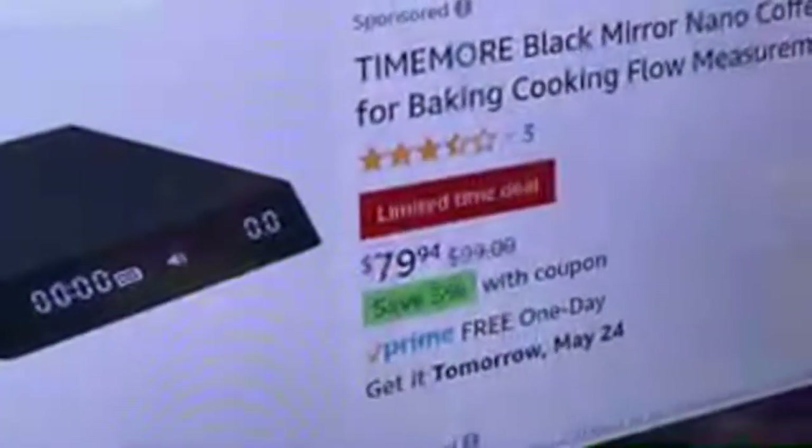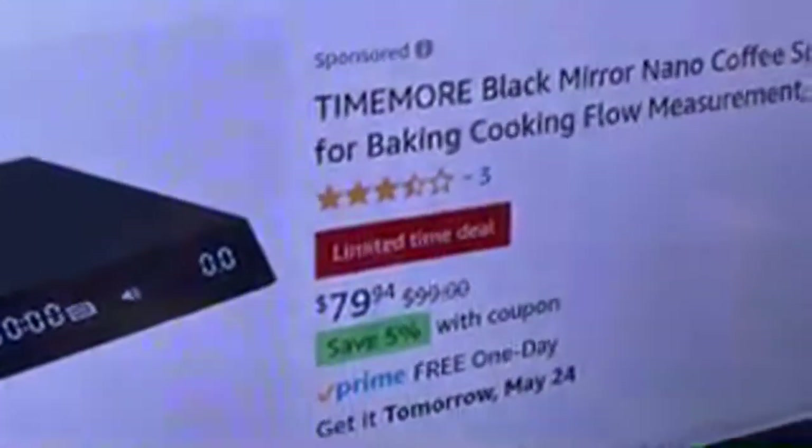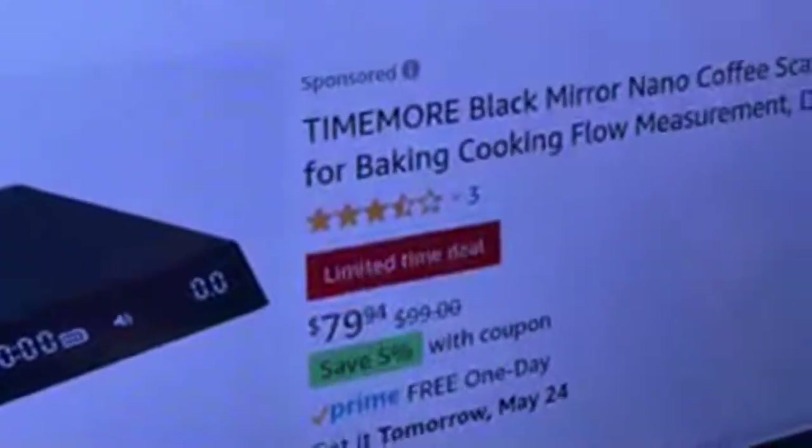Hold on, I'm curious about how much the Nano is on Amazon right now. Let me check. Okay - limited time deal: $79, that's 80 dollars, and there's another five percent off on top of that, so you save a few more dollars. I'll put the link below for both the Nano and the Acaia scale.